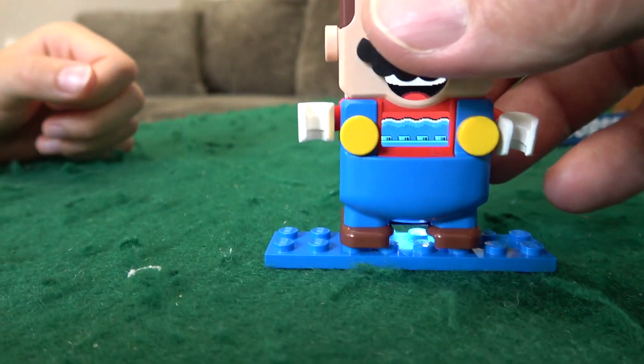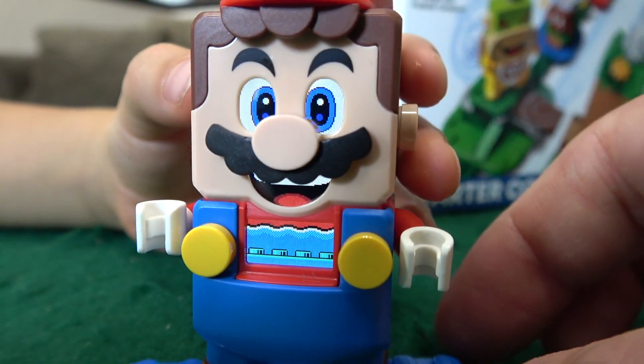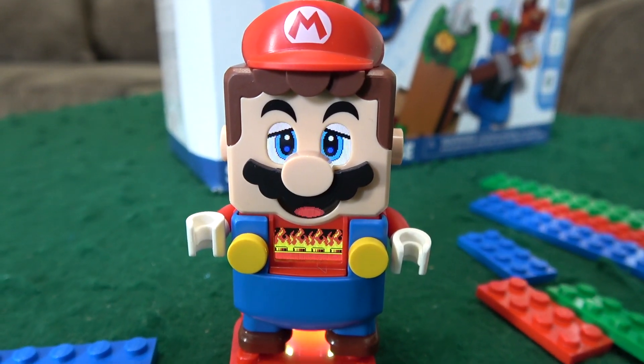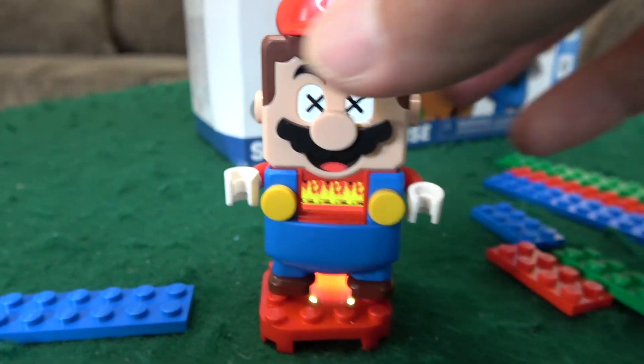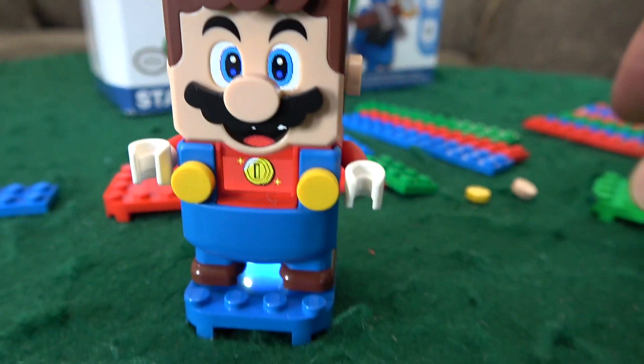So what happens if we put him on blue? It is blue — it's water. He's in water. And what happens if he's put on red? That's lava. He doesn't look happy. Yeah, he doesn't look very happy. He's done. Water. And he's better.